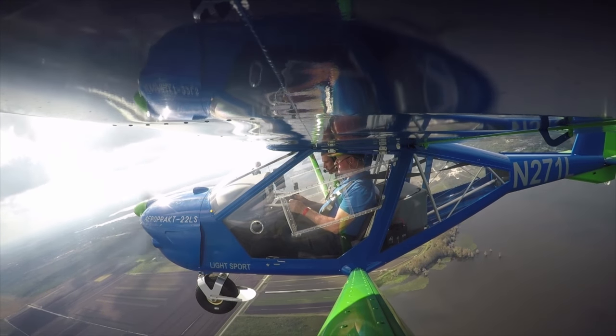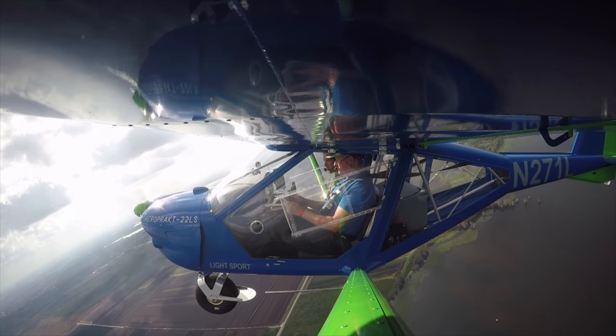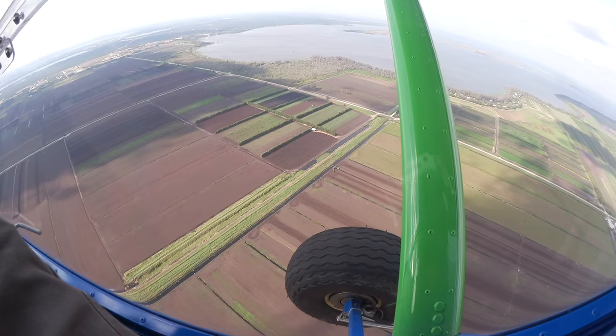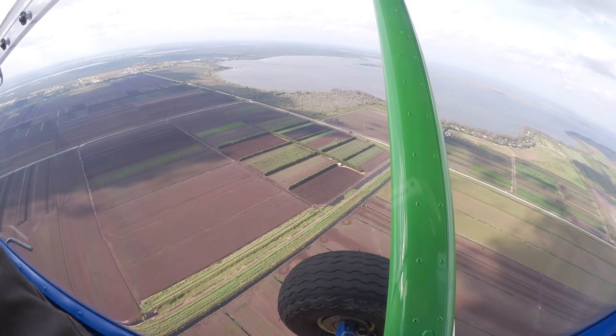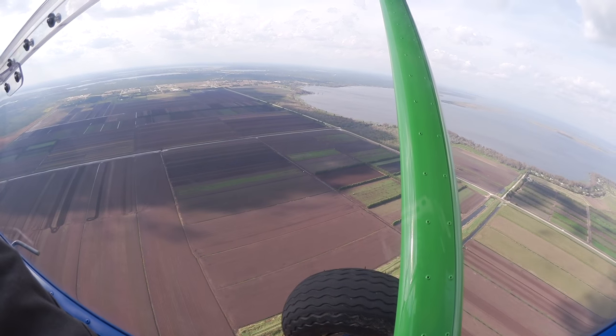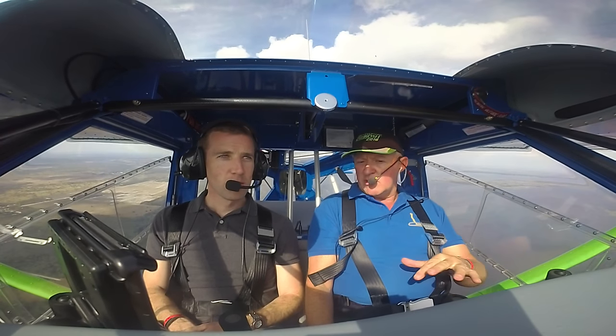The airplane, although it is 1,320 pounds on wheels, all the structural design and build was done at 1,430 on floats. So when you put them on floats, you've got the 1,430 number. With the larger tires like this, we're limited to about 100 miles an hour. When you bring the RPMs up and go with the smaller wheels and wheel pants, 110 is probably a good cruise number. They'll go faster than that when you stay below the 5,400 RPM range — right at 108, 110.